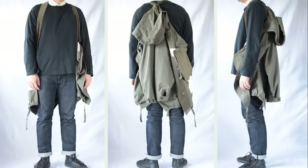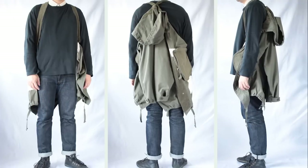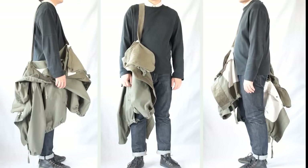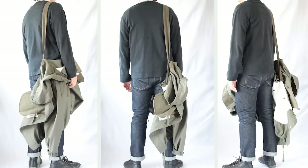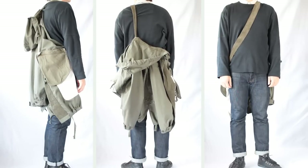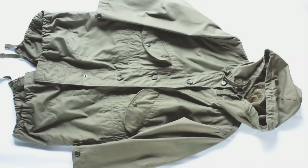This is what it looks like wearing it backpack style with both straps, this is wearing it with one strap, and this is probably my favorite — crossbody. Anyways, there it is. Engineered Garments — they've done it again. Thank you for your time.